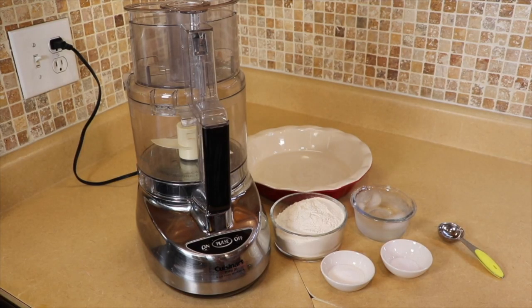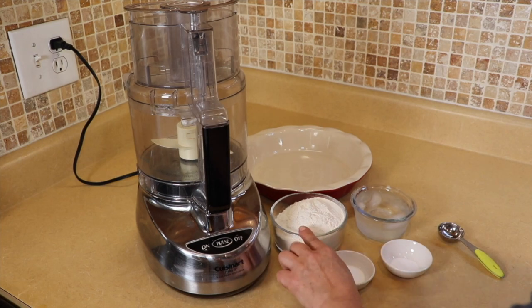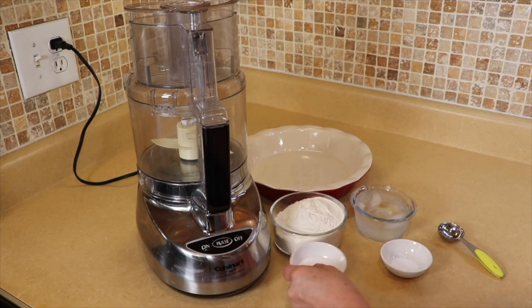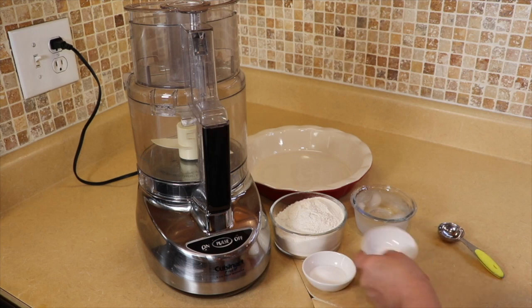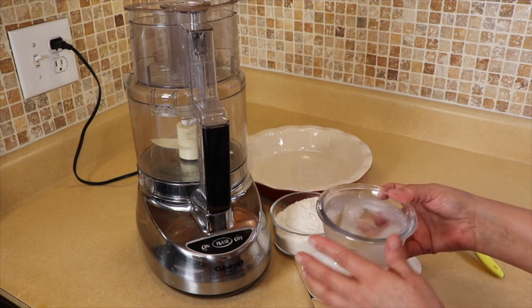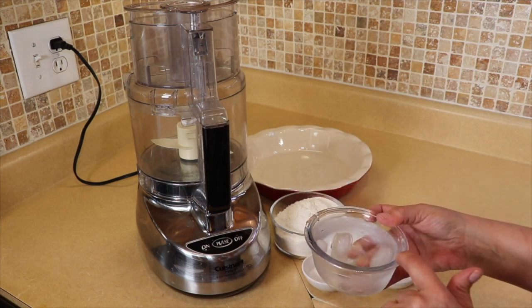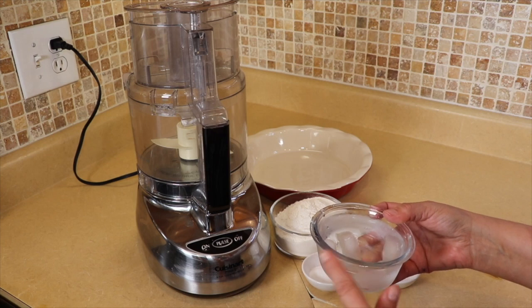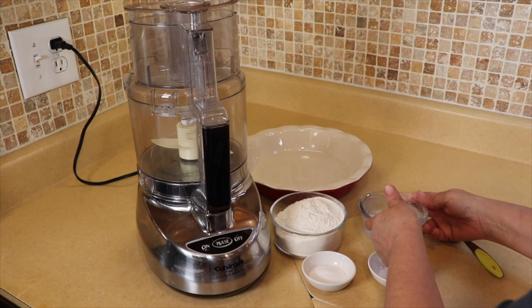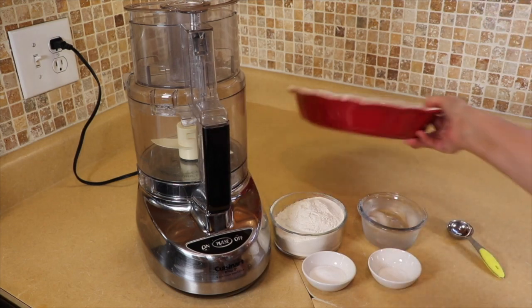For the pie crust we are going to make today, I have one and a half cups of all-purpose flour, one tablespoon of granulated sugar, one teaspoon of kosher salt, and a bowl of cold iced water. It has ice cubes in it but we're not going to use the ice cubes — I'm just using this to keep the water very, very cold. That helps to maintain the form of the crust.